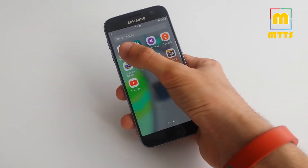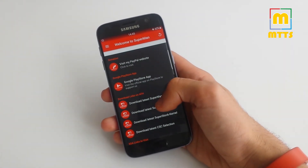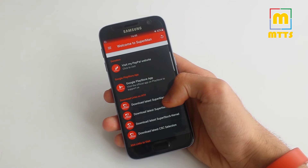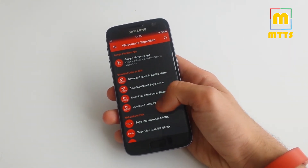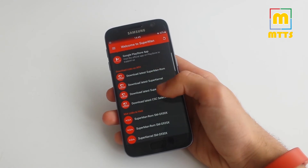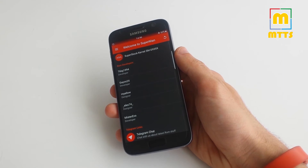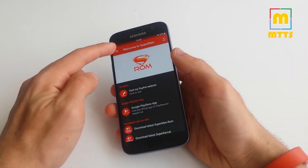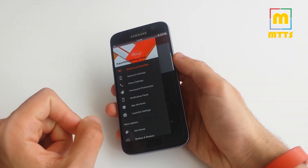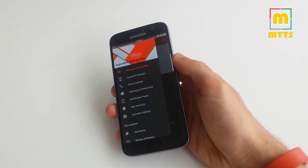Some other tricks are found in the Superman settings app, but from here you can also make a donation to the developer of this fantastic ROM or access the latest download links. I'd like to thank the developers for doing a fantastic job — I really think they hit the mark with this one. I used the Superman ROM on my S6 as well in the past and it was really good then too.